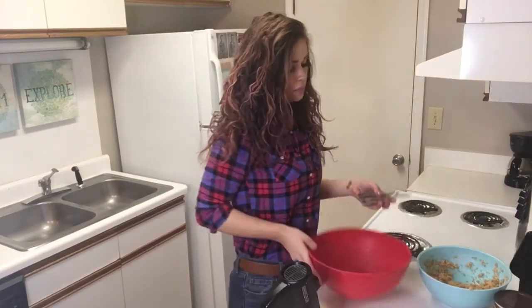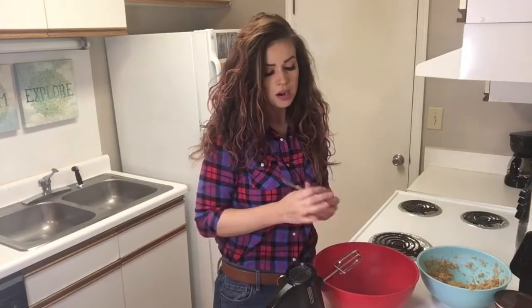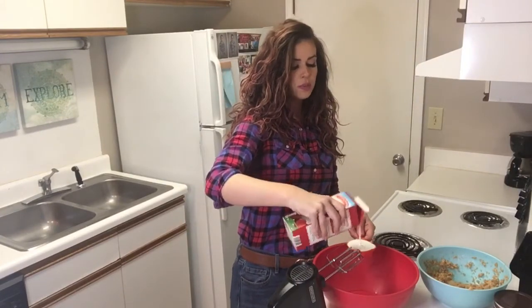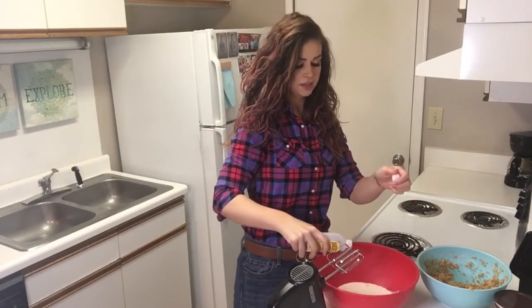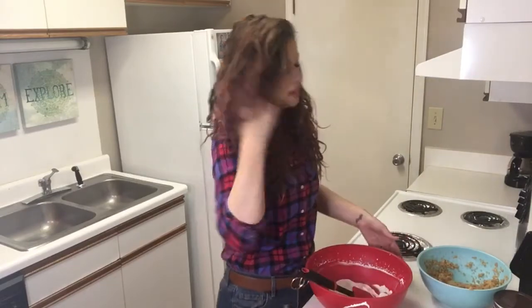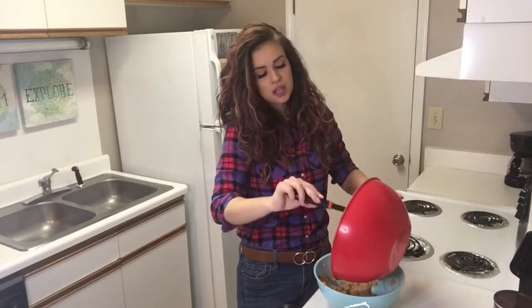All right, we're going to set that peanut butter mixture to the side. And in a separate bowl, we are going to whip a cup and a half of heavy whipping cream and one teaspoon of vanilla. Now that our heavy whipping cream is nice and thick, we are going to gently fold it into our peanut butter mixture.